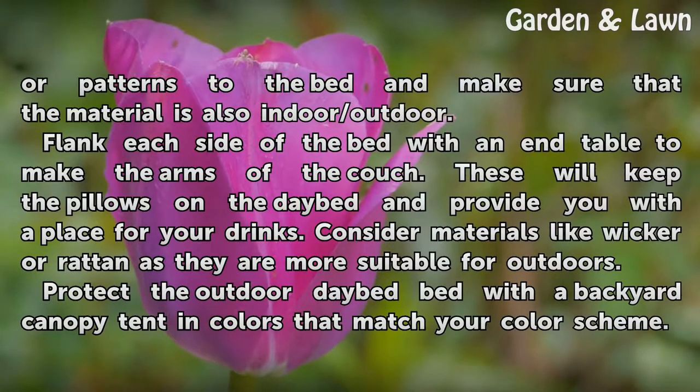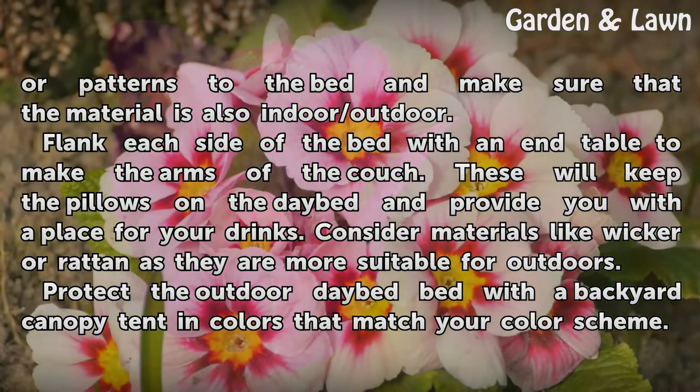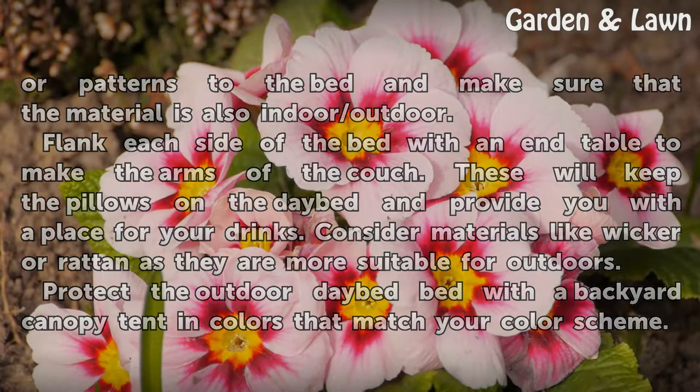Flank each side of the bed with an end table to make the arms of the couch. These will keep the pillows on the day bed and provide you with a place for your drinks. Consider materials like wicker or rattan as they are more suitable for outdoors. Protect the outdoor day bed with a backyard canopy tent in colors that match your color scheme.